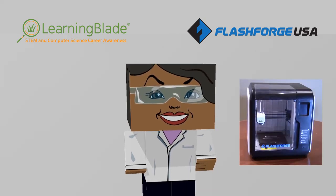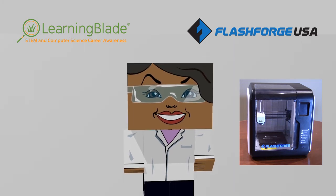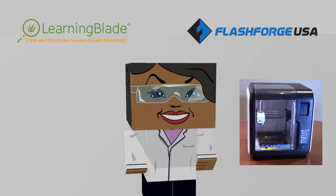For this exercise, we'll be using the FlashForge Adventurer 3. The Adventurer 3 is a very nice, affordable 3D printer with a good collection of features for its price.